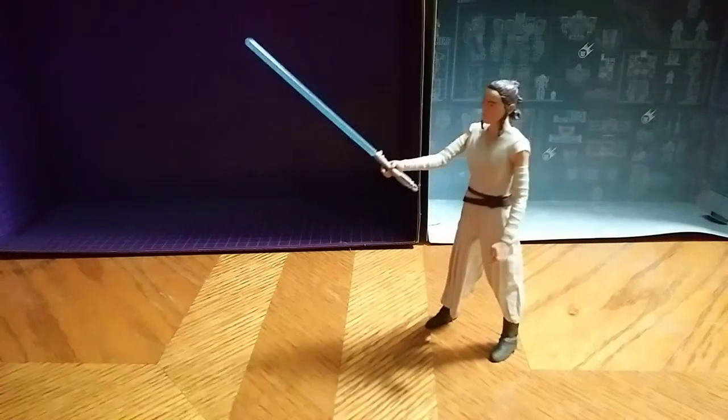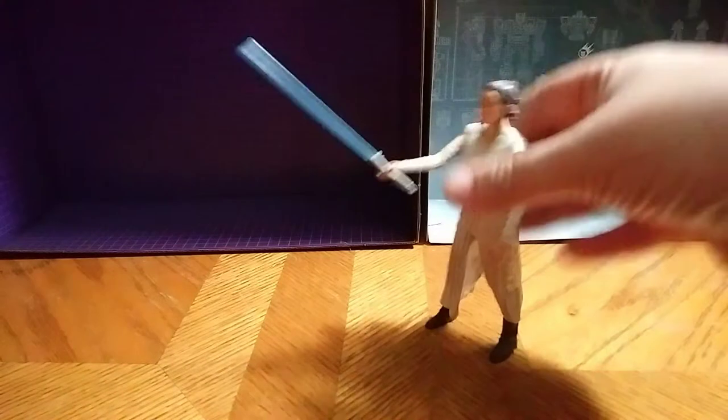This figure was six, seven bucks. Cost me seven bucks to get her.